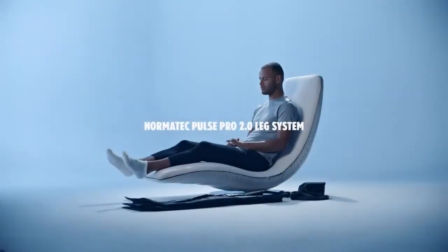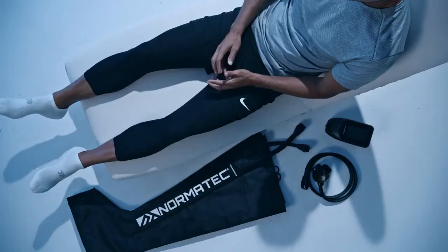Operating your Normatec 2.0 Pro leg system is simple. The recovery system includes a control unit, hose, charger, and both leg attachments.